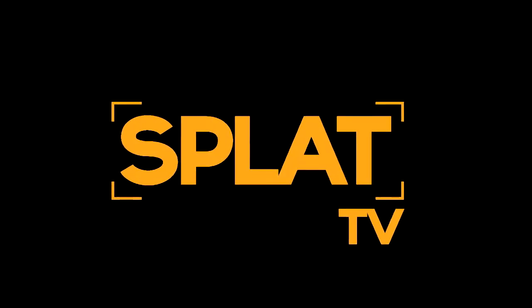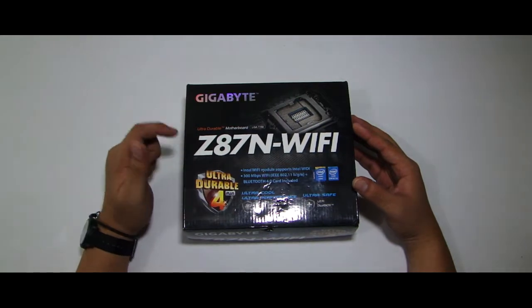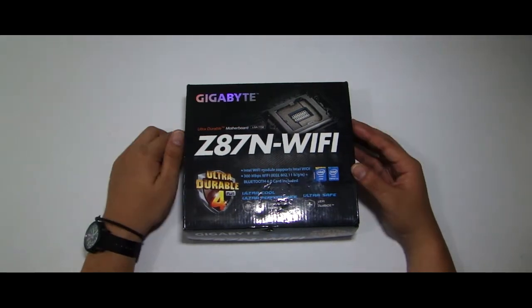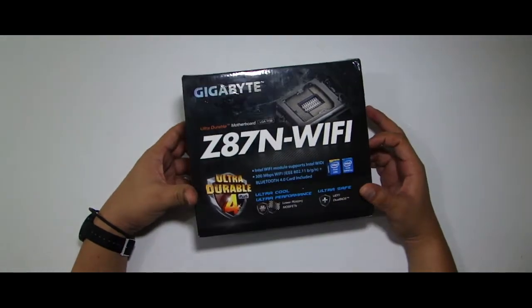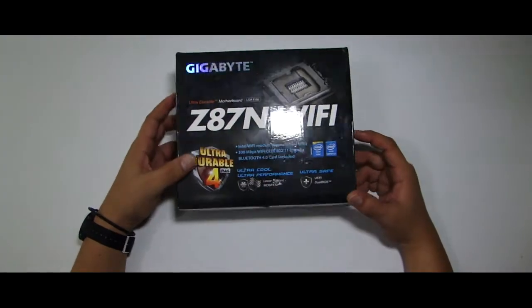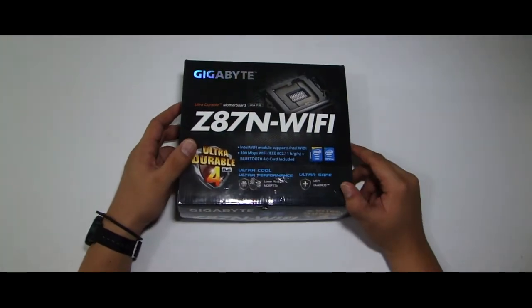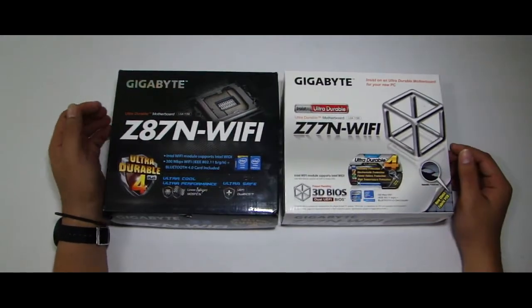This is Splat TV Show Play Tech. Breadknife here, and today we are going to take a side-by-side look at the newest motherboard from Gigabyte based on the new socket 1150 for the Haswell series processors from Intel. The Gigabyte GA-Z87N Wi-Fi and its predecessor, the GA-Z77N Wi-Fi.